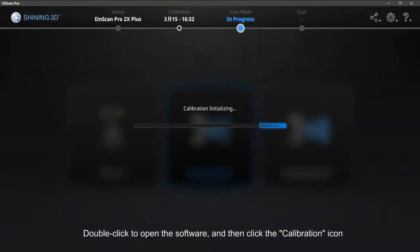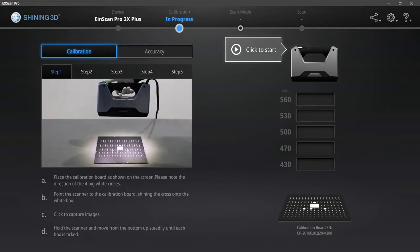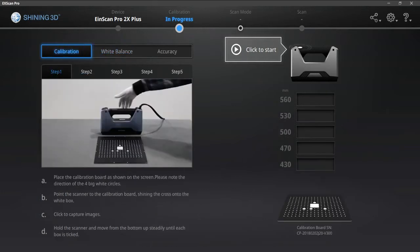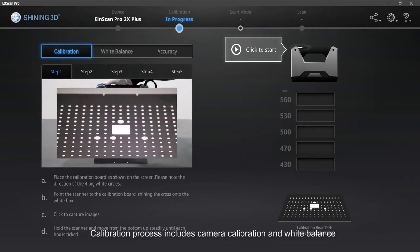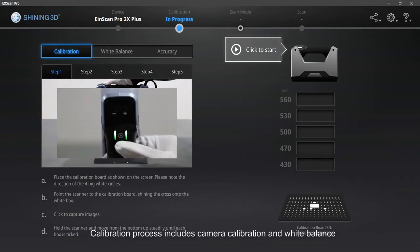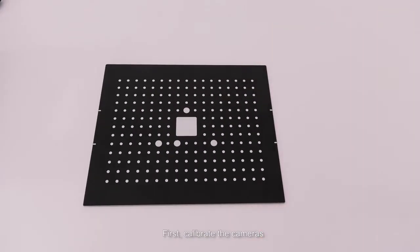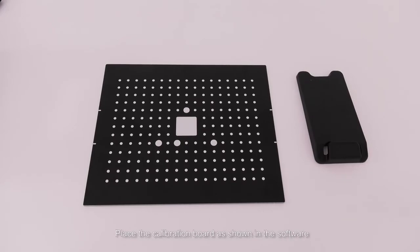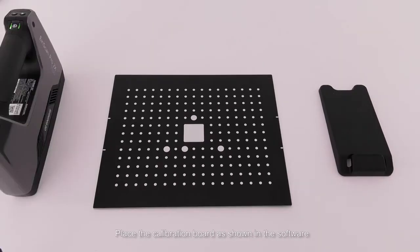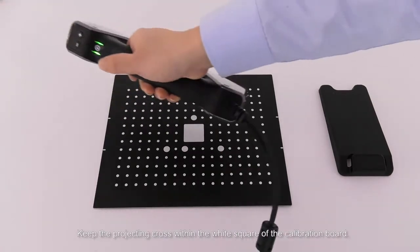Double click to open the software and then click the calibration icon. The calibration process includes camera calibration and white balance. First, calibrate the cameras. Take out the calibration board and board support. Place the calibration board as shown in the software, keeping the projecting cross within the white square of the calibration board.